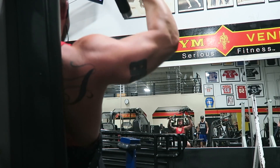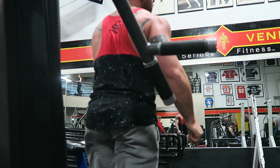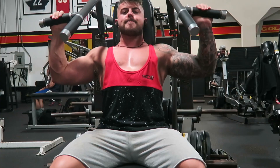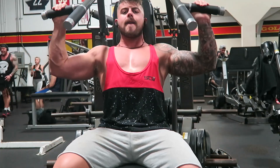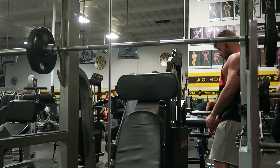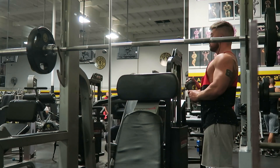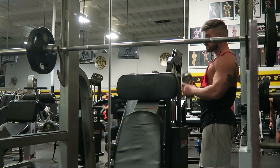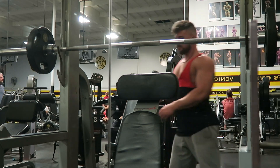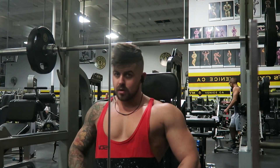Okay let's get serious. This is the first exercise — started with a machine press. I always warm up with the same exercise. I did four or five sets on that exercise, warming up with two sets and then four working sets, aiming for eight reps. As you can see, the movement is slow, even pausing a little bit at the bottom.